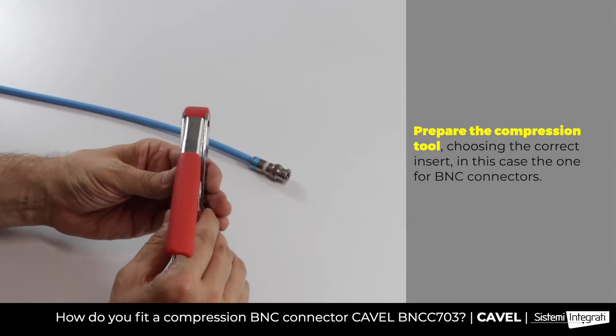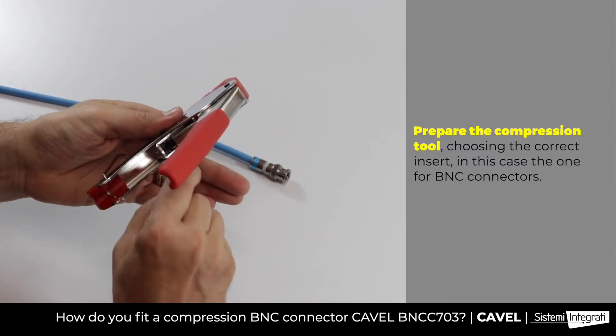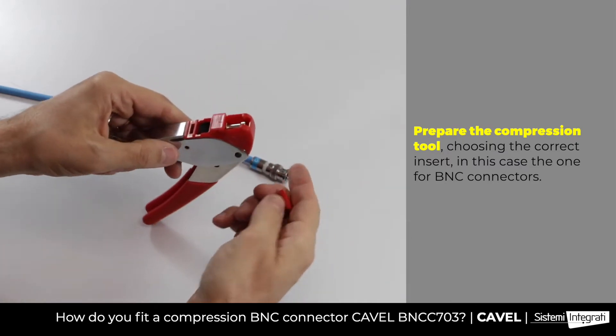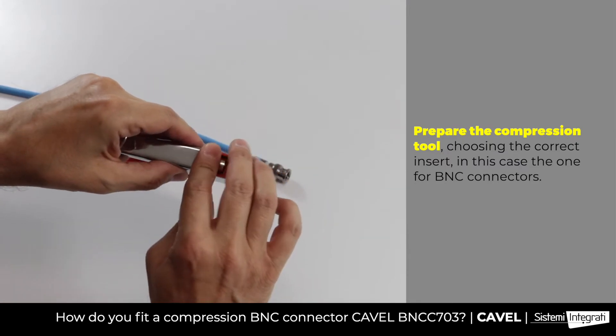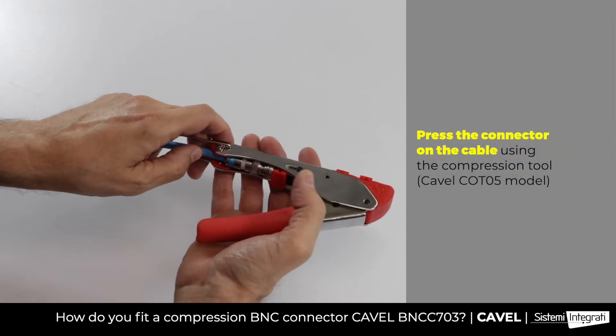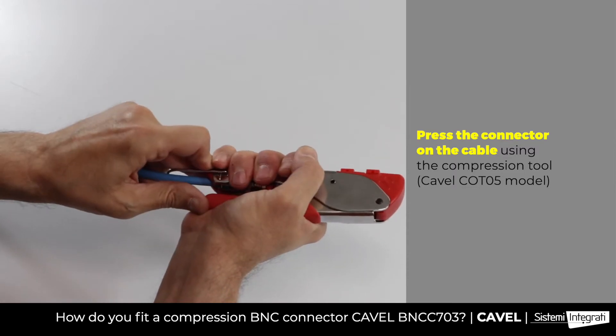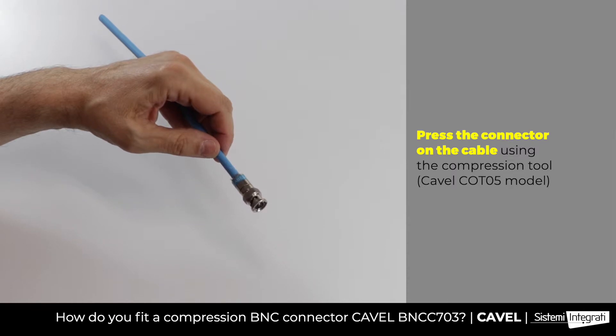This tool is equipped with three heads: one for F connectors, one for BNC connectors, and one for IEC connectors. Take the insert for BNC connectors and fit it on the tool. Then insert the cable-connector assembly in the tool and press all the way down until the plastic part disappears. The connector is correctly fitted on the cable.